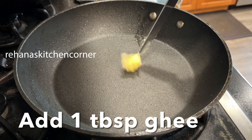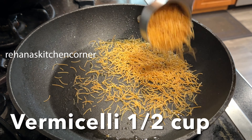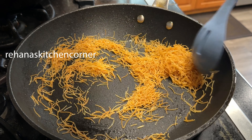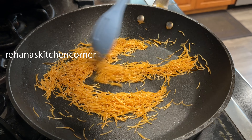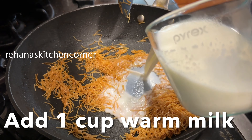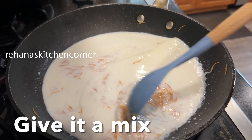In the same pan, add 1 tablespoon of ghee and half a cup of roasted vermicelli. If you don't have roasted vermicelli, sauté and roast it for 2 to 3 minutes. Since I have roasted vermicelli, I'm just sautéing for about 1 minute. Then add 1 cup of warm milk and mix well.